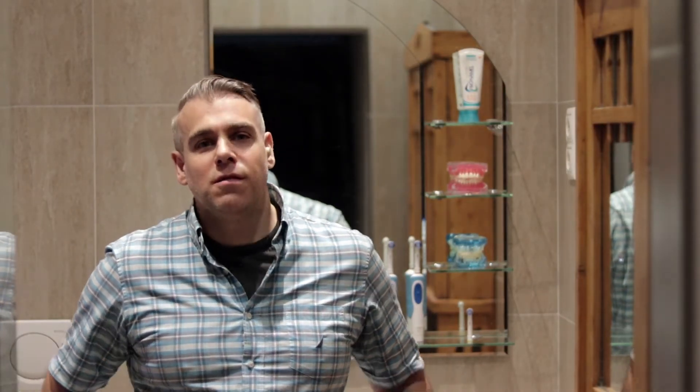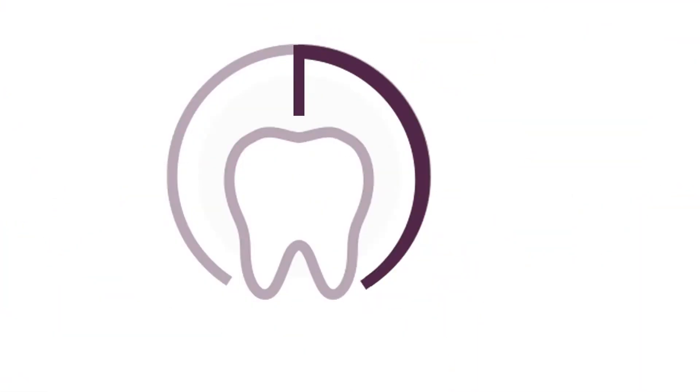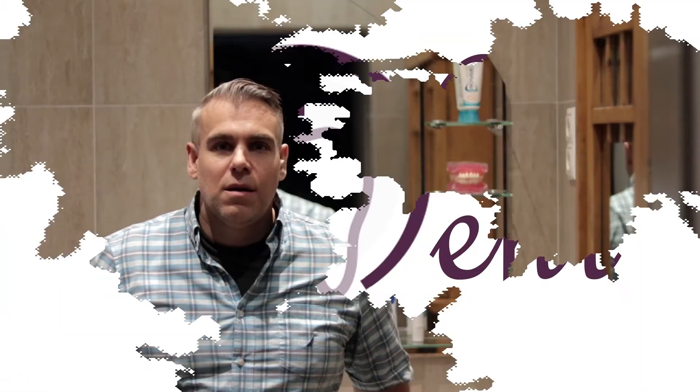Hi, welcome to my personal oral hygiene video. If you've come here from the Toothbrushing instructional video, thank you for making it this far. Welcome back, my do's and doodons.